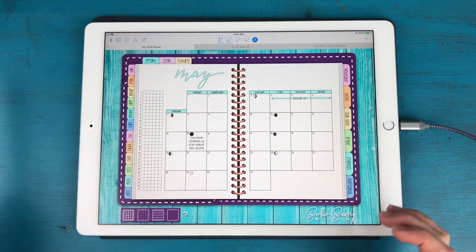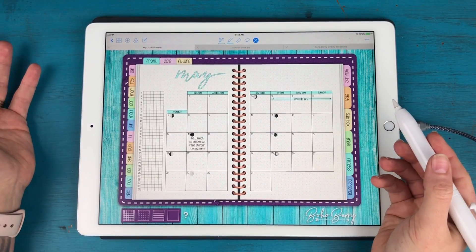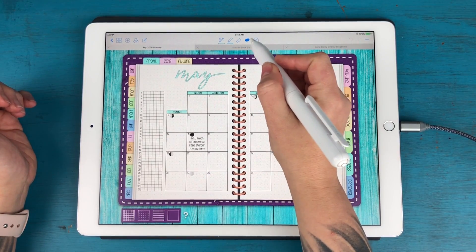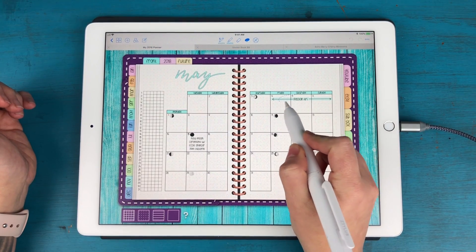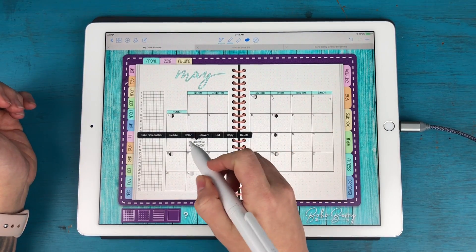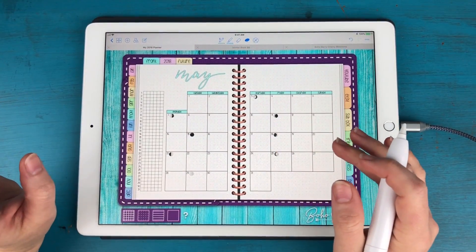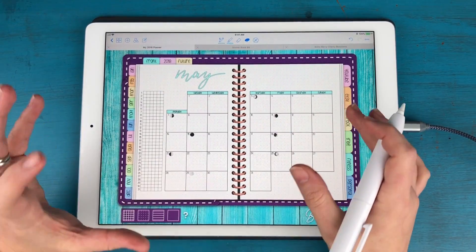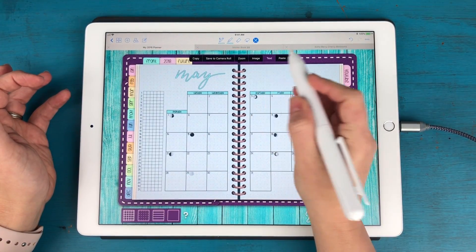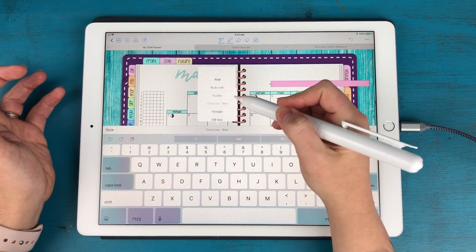Here we are in the month of May, and I'm actually going to start with a clean slate. This is my 2018 dated planner, and you can see I already had some stuff filled in. I'm going to take my lasso tool and get rid of everything I added in already, except the moon phases — I'll leave those because they're kind of finicky to put in. GoodNotes lets you type with fonts, however it has a very limited font menu, so I actually don't use that feature.